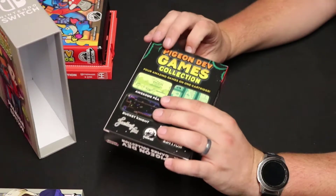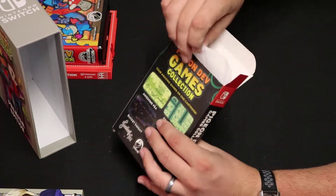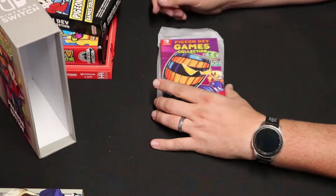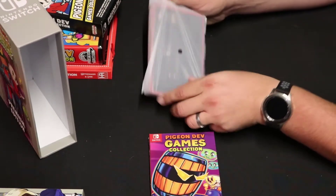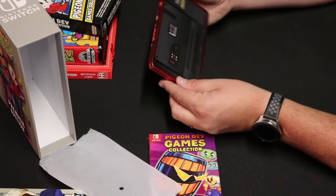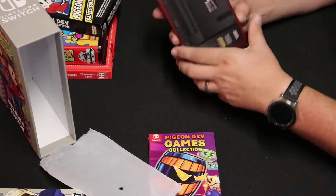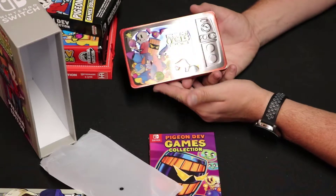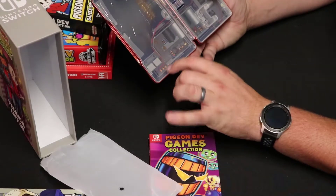So we got that cellophane off. Let's go ahead and open this guy up. First off, I didn't jack up the tab, so bonus. What all we got in here? Here we have the actual game, just the base edition of it. But one of the cool things that comes with this is a steelbook. I love me some steelbooks. And if you look at the back of this — yeah, it looks like it's coming through on camera — it looks like the back of an old TV. That's because on the front of it, it's a TV.